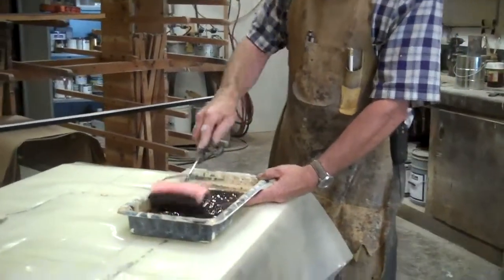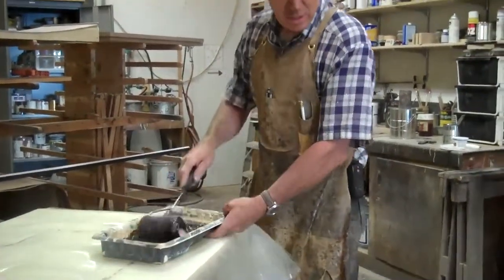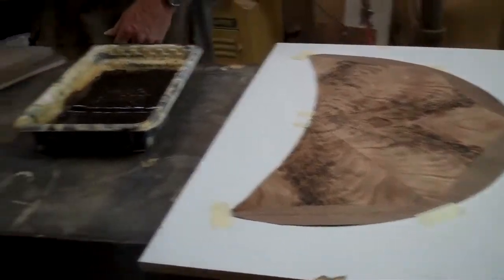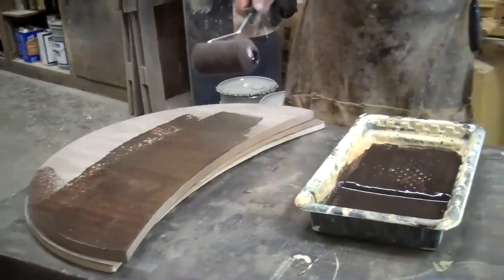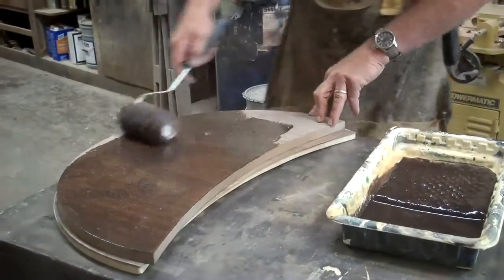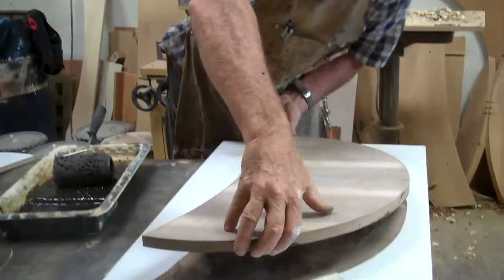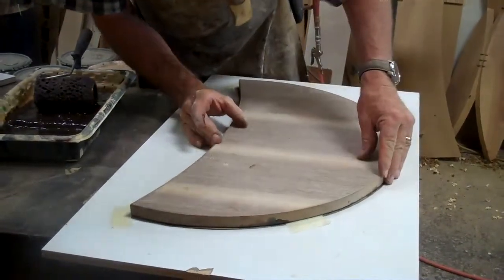What I've done is taped the finished face skin down to my caul board. It's kind of a dark chocolate consistency and color. That way when I put the core on it, I can index it exactly where I want it. Once the sandwich is all made up, I'll tape it so it's less likely to slide.